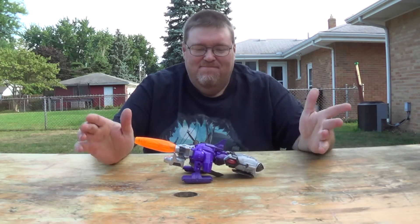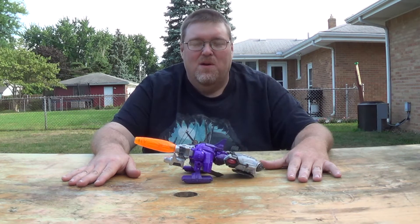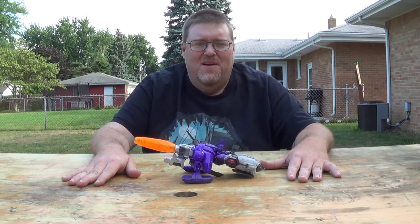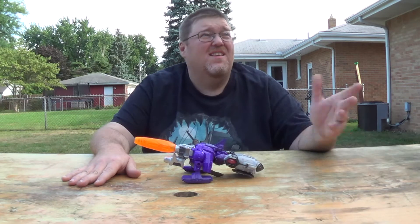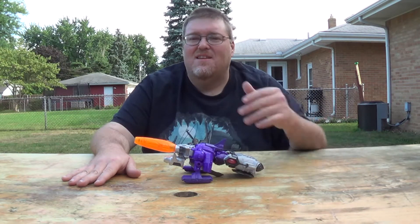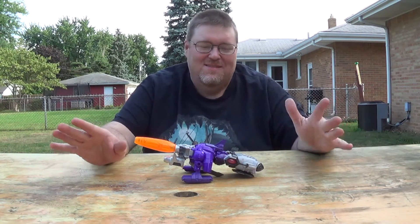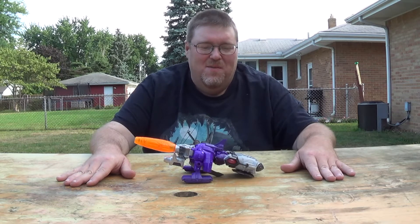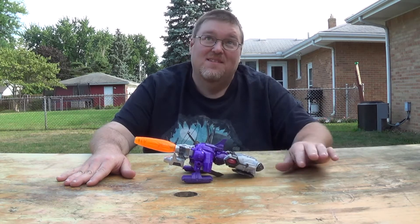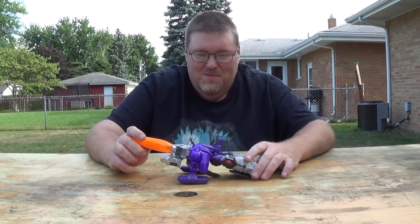Hello everyone, sorry I haven't done any videos for a week or two. First I had family from out of town here, which took up a lot of my free time, and then we've had like five or six days of nothing but rain here in the Toledo area. As you can hear, we've got cicadas going everywhere, so forgive me for that — the next couple videos are going to feature them simply because I'm filming about four videos in a row.